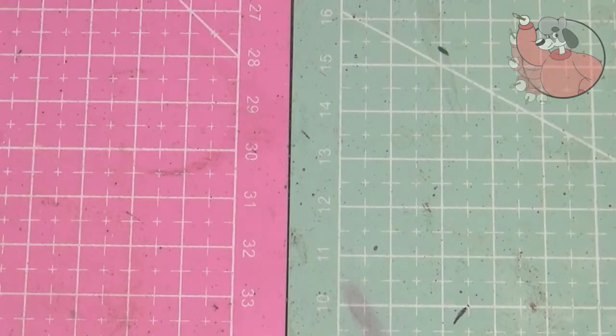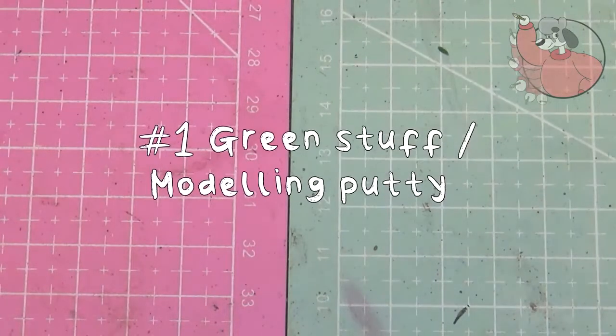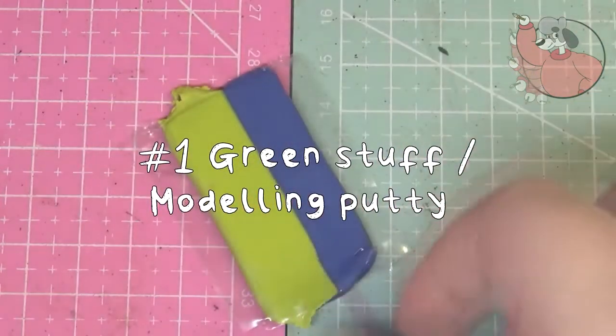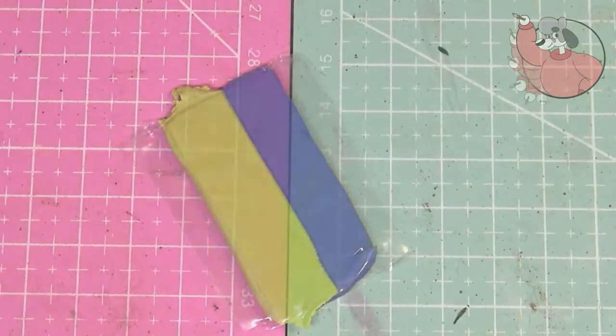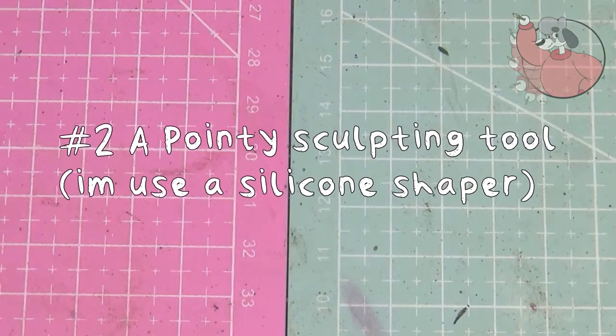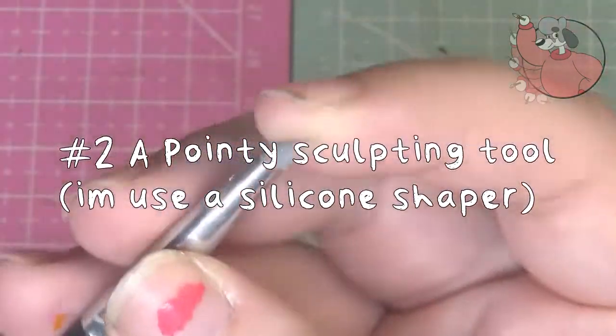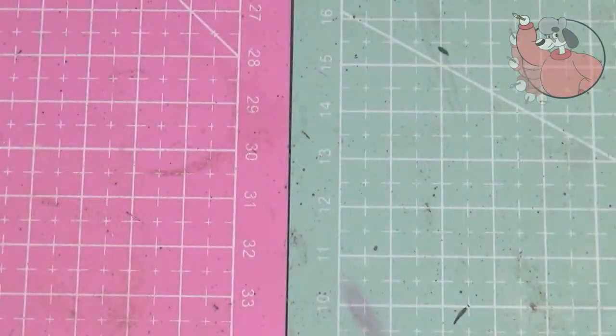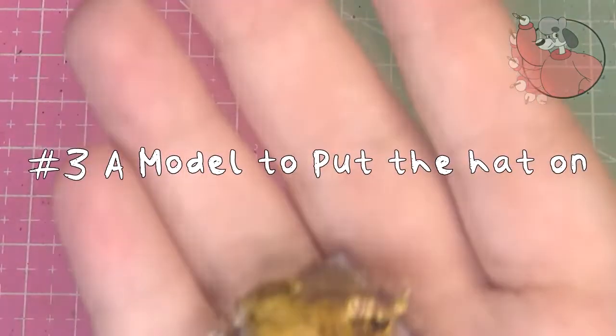This is a fairly simple process and for both you will need the same things. Green stuff or modelling putty such as epoxy sculpt, milliput, or any other alternatives that do the same thing. You will also need a pointy sculpting tool or equivalent — you can use a pencil, cocktail stick, finger, anything to smooth and sculpt. And lastly you'll need a model to put the hat on.